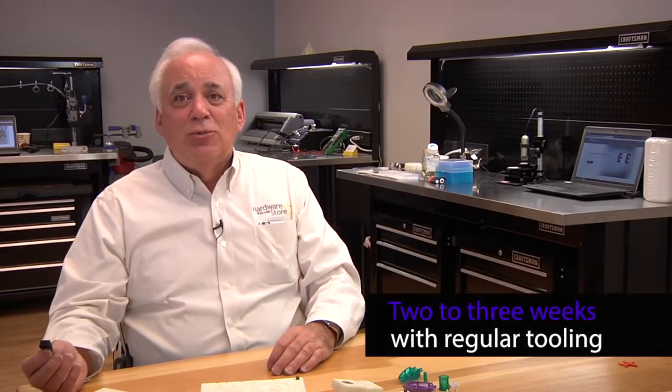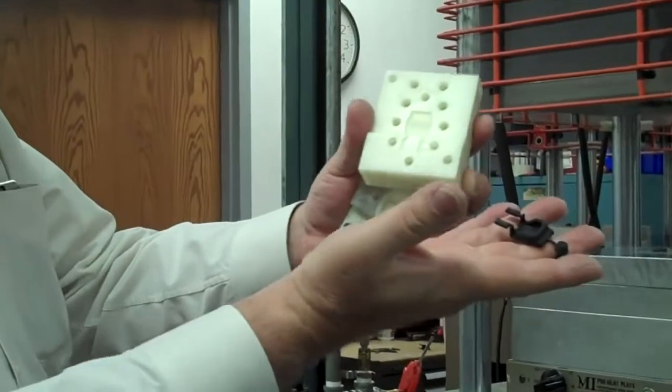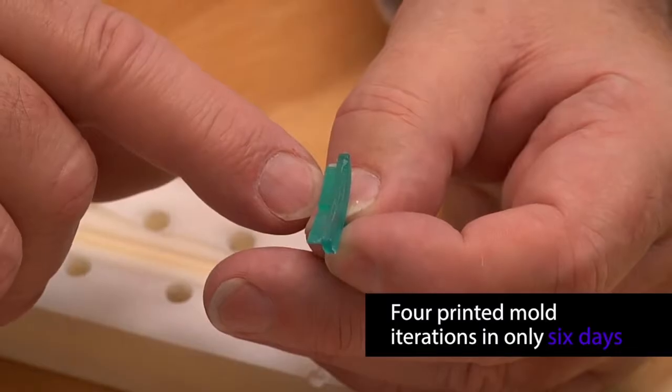This particular part — the customer's usual cycle for tooling was two to three weeks to get a sample after they released the order. We did four passes of this part, four tests at the customer, in about six days, and that included shipping.